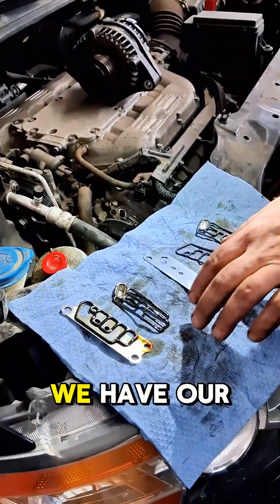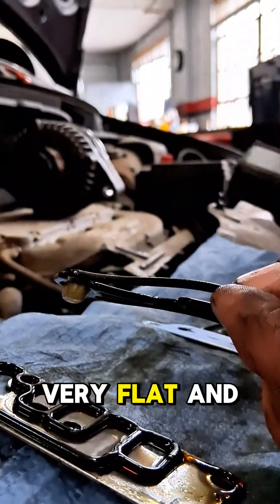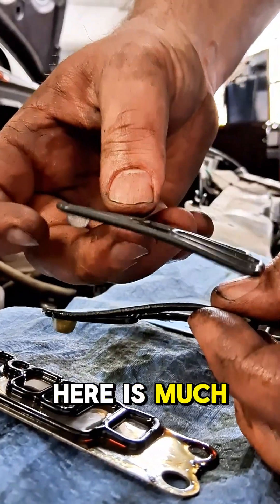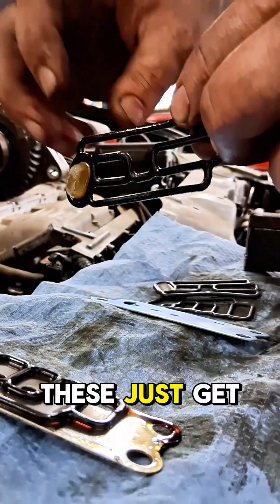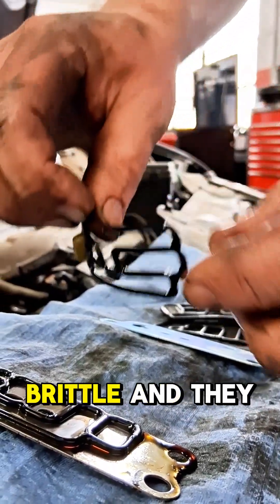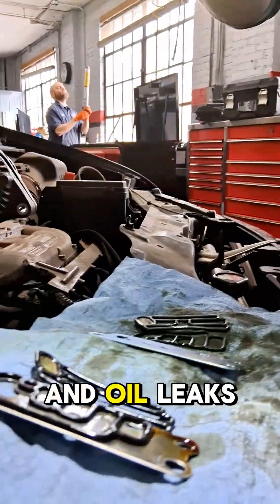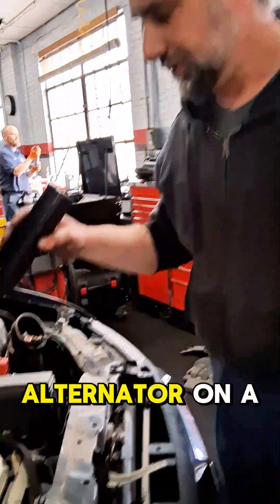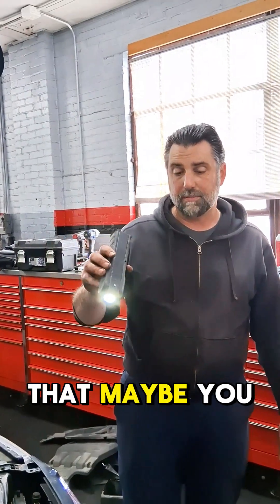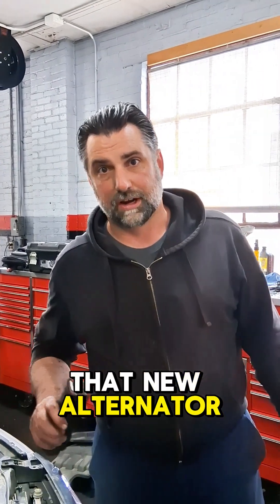Down here we have our seals — we have our new seals and we have our old seals. If you look, these seals are very flat, and this seal right here is much more rounded. Over time these just get really hard and brittle, and they don't conform anymore to fill the hole up, so oil leaks past them. Just be aware that when you're putting an alternator on a Honda, you should also be fixing the oil leaks, because it will shorten the life of that new alternator.